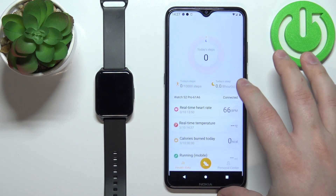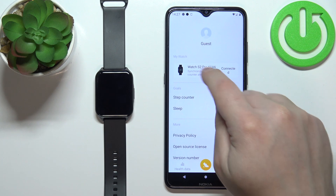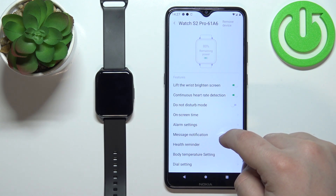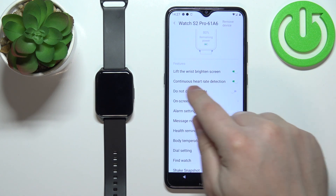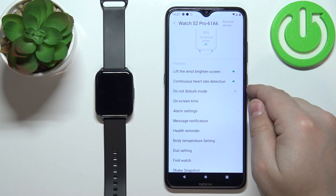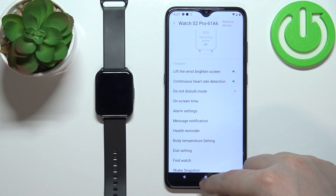In the app, you should see the main page. Tap on the personal center, select your Watch S2 Pro from the list of devices, and scroll down to find the second option: Continuous heart rate detection. If this option is disabled, your watch won't measure the heart rate, so make sure that this option is enabled.